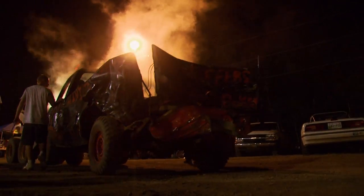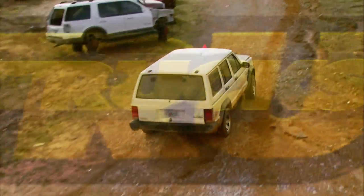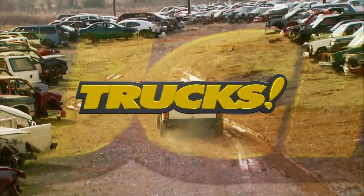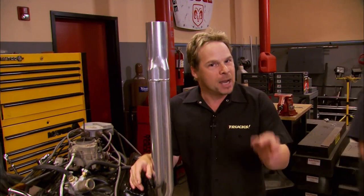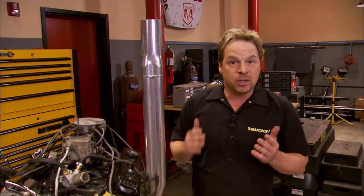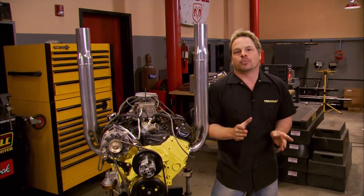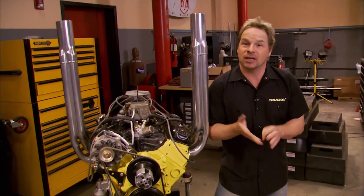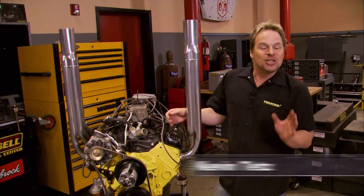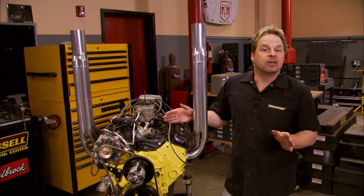Stick around, because when we come back, we're building our own derby truck. Those guys are nuts. Welcome back to Trucks. The truth is some of those derby drivers might be a little on the edge, but there's method to their madness, because the guys that win bring home some pretty good money. So, if you've ever wanted to get involved in a motorsport on a grassroots level with a minimal investment that pegs the fun meter and with a payout at the end of it, maybe Demolition Derby is something you want to try.